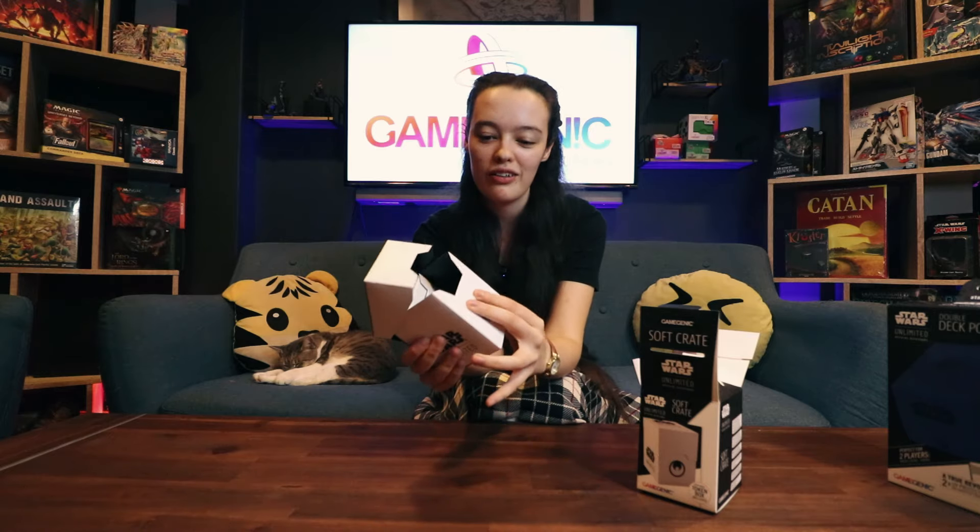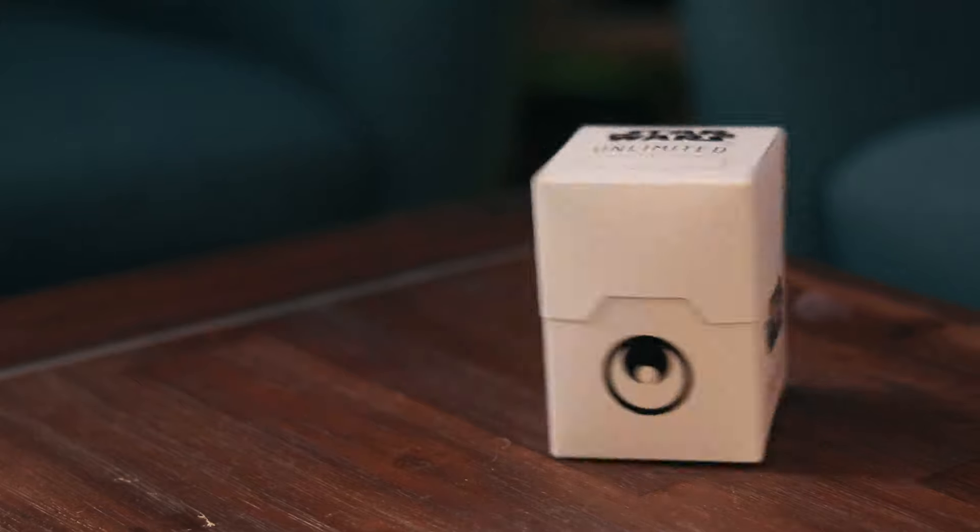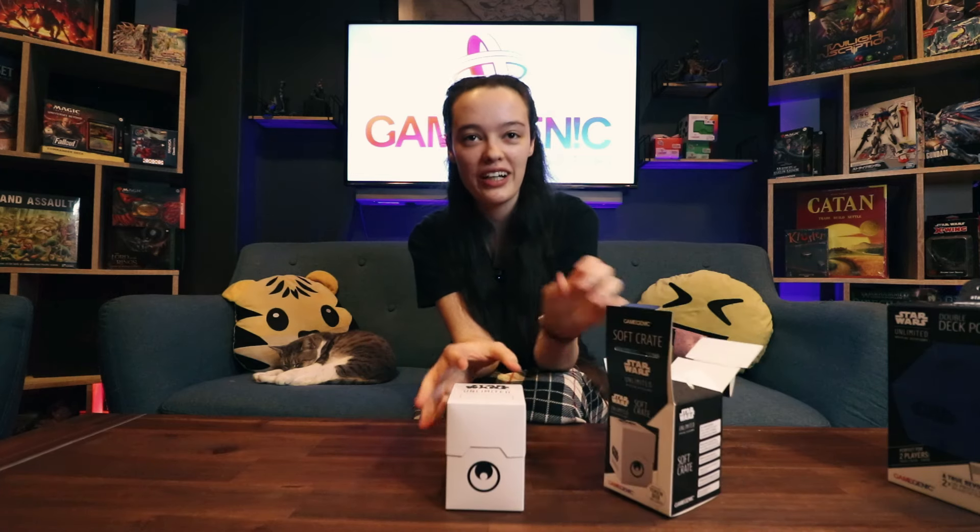It's a plastic but it is a flexible plastic, so it's going to keep your cards safe but it's also got some bend in it. Alright, that was the Soft Crate by Gamegenic for Star Wars Unlimited.